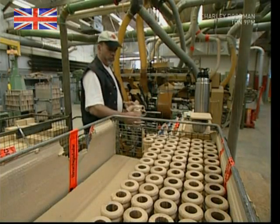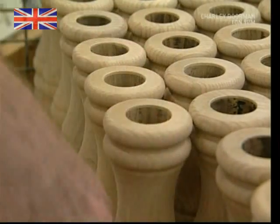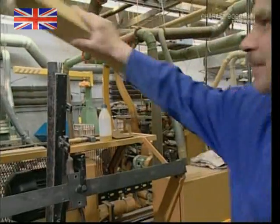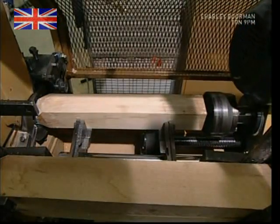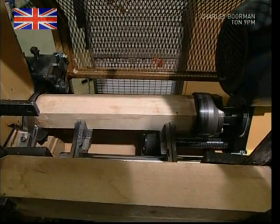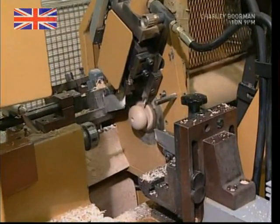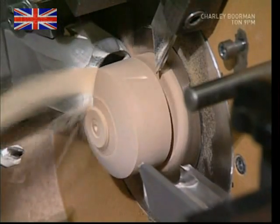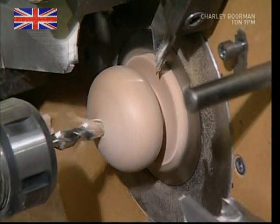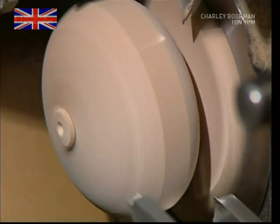The finished bodies are then lined up, ready for some cosmetic work. As well as the bodies, the lids are also fashioned from the beech — this is the part that's twisted to crush the peppercorns over your pizza or fresh lasagna. A similar process is used to carve the lids from one long plank. As the wood is pushed forward, grinding arms move in and shape the lid, before a drill cuts the hole for the screw, and the final arm breaks it off before starting on the next lid.